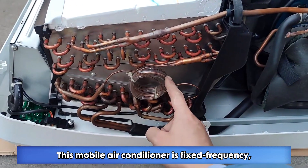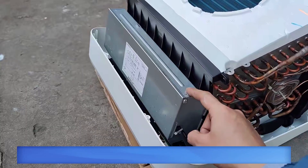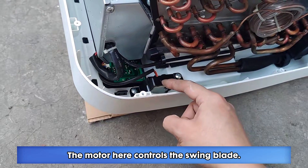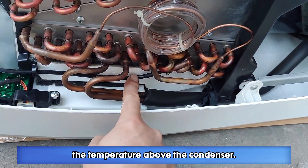This mobile air conditioner is fixed frequency, and the throttling parts use capillary tubes. Inside this iron box is its power board, and the one below is its control board. The motor here controls the swing blade. There is a temperature probe here to detect the temperature above the condenser.